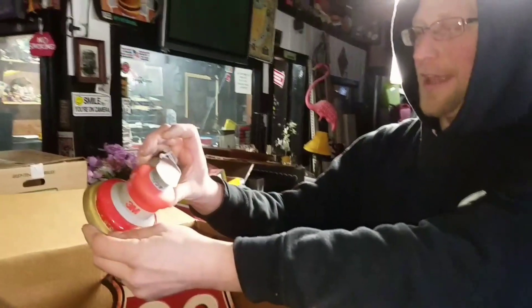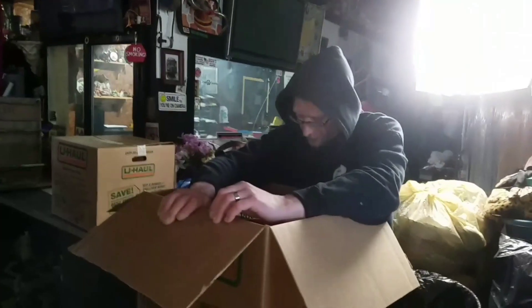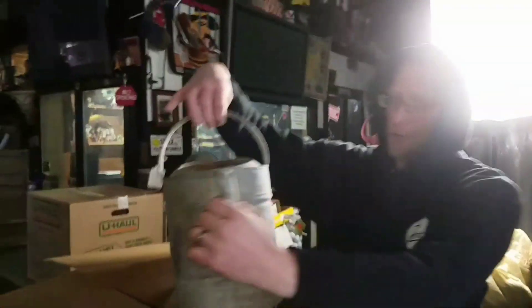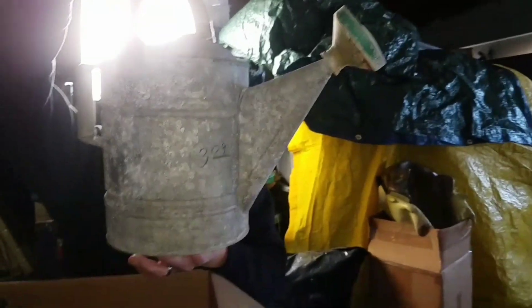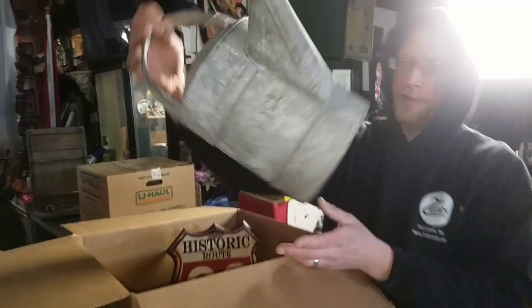A couple things left — we'll see them in one second. Some more treasures left to be found. Look at this old galvanized watering can right there. People like these — they still use them. But the main thing is they can be used as a decorator piece.